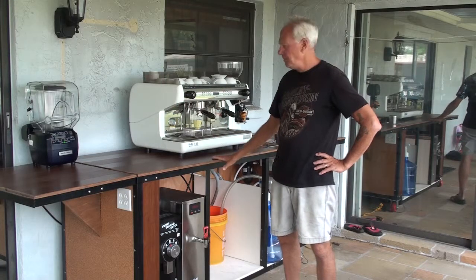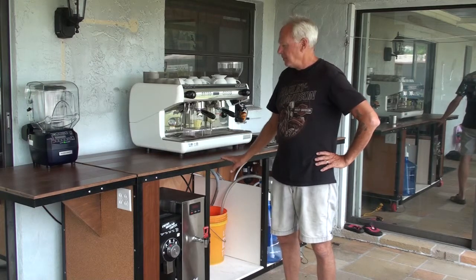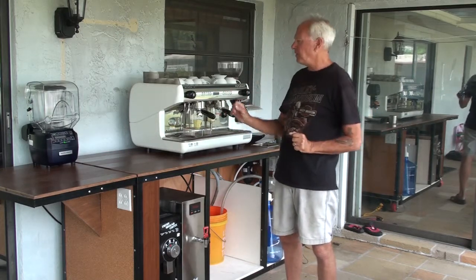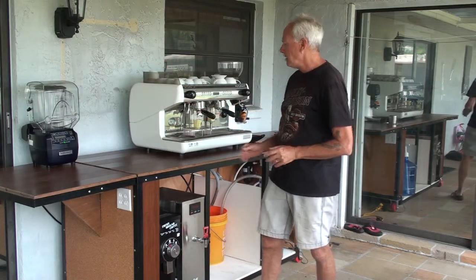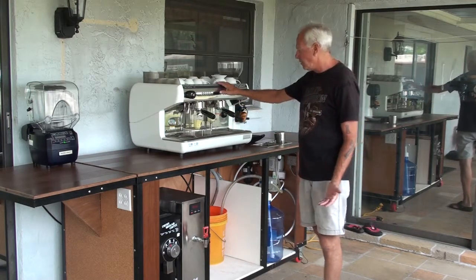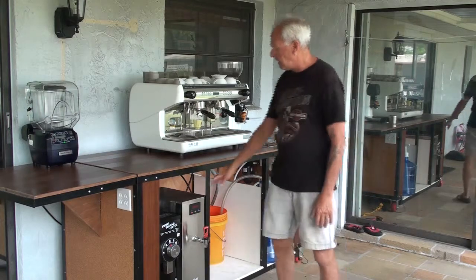This is the backside of our 8-foot cart with 2-foot wings on each side, so we have a 10-foot countertop. This has a blender sitting up there just to show you an idea — it could have a cash register or a blender. This side could have a pastry case. This is holding a two-group espresso machine and a grinder, with room for a decaf grinder.